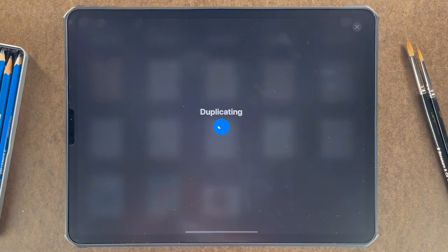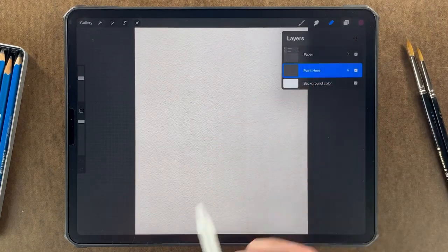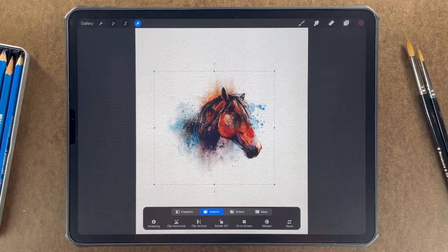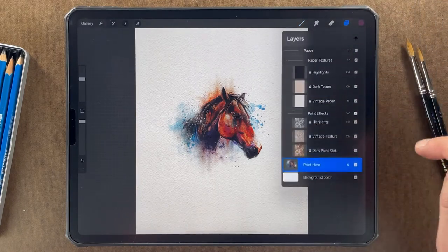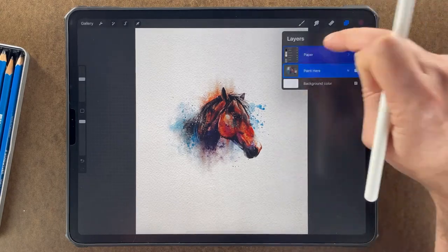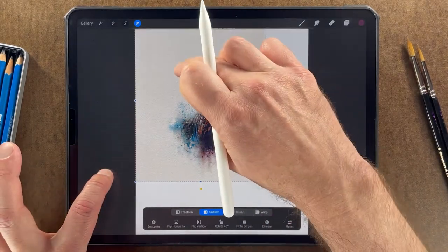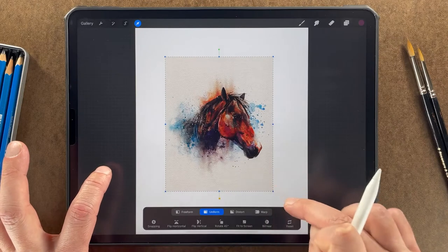Before I do that, I want to duplicate it so I preserve a clean copy. I'm going to find the paint here layer and paste it there. Right away I noticed that my painting is a little bit too small for my paper, so I'm going to resize the paper to fit the painting. To do that, we'll need to unlock all of the textures, then select the layer group. Now we can resize — if you put your finger down, it will stay in proportion.